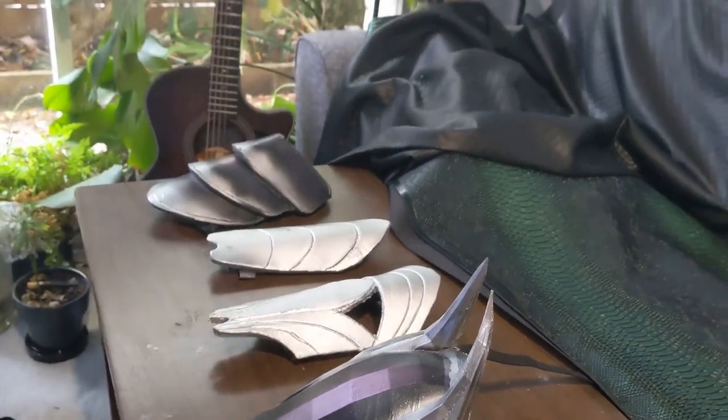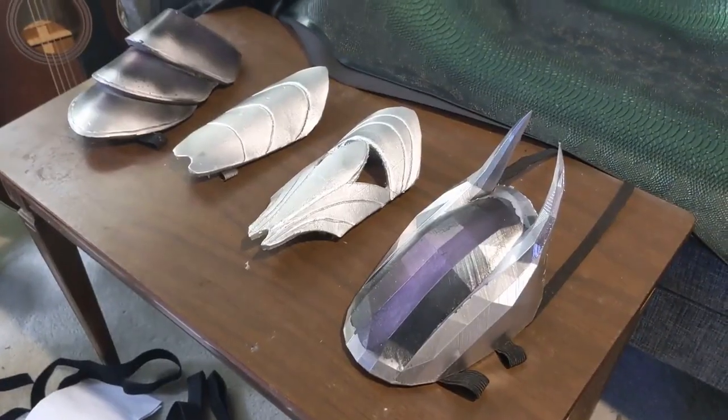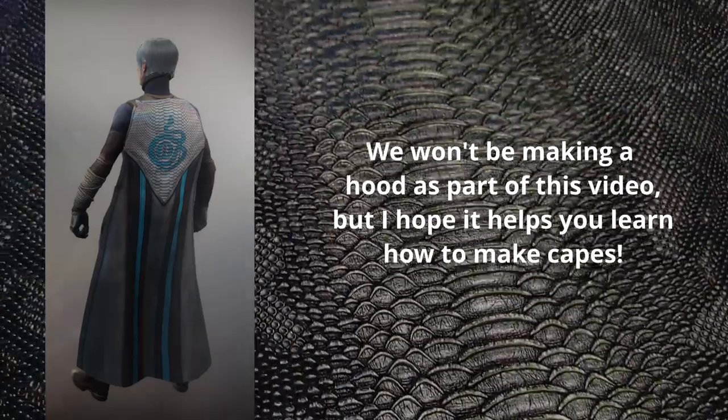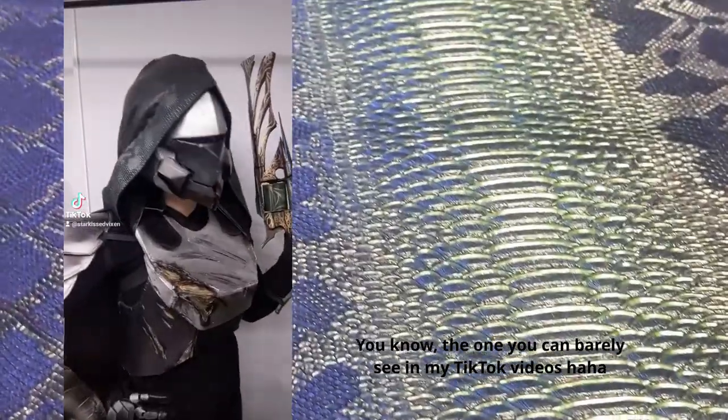Hello everyone and welcome back to my channel. This video has been sitting in my drafts for so long — about a year, just sitting in its raw form. So I thought I may as well just get off my arse and actually make the damn video. Today we're going to be having a look at how I made my Destiny 2 Hunter cape.